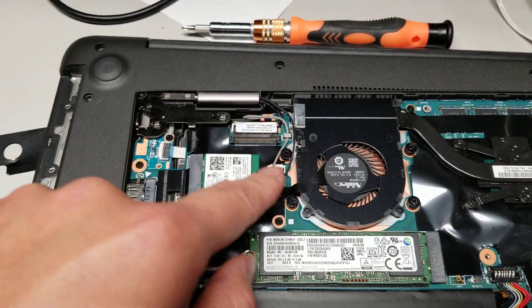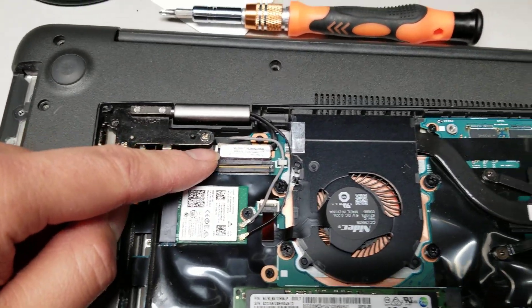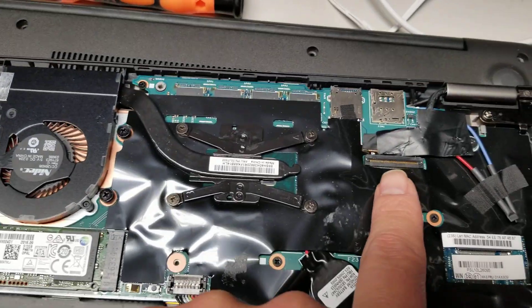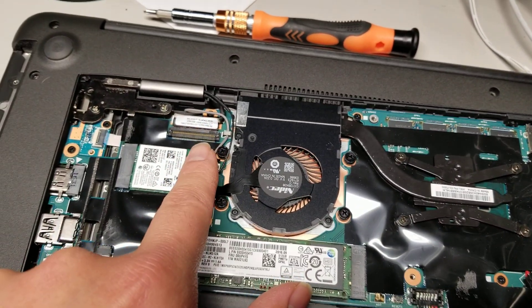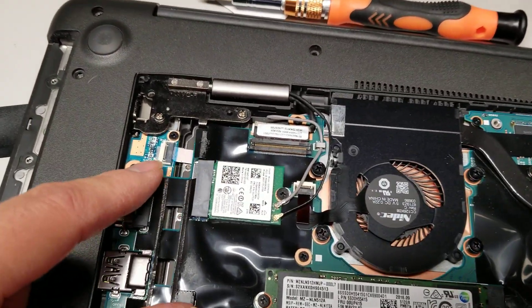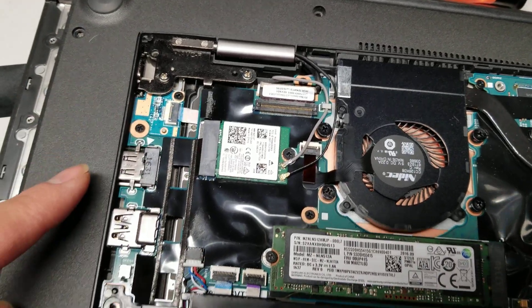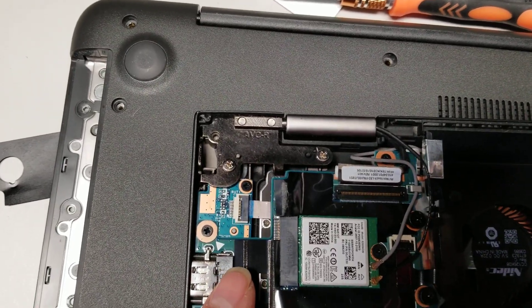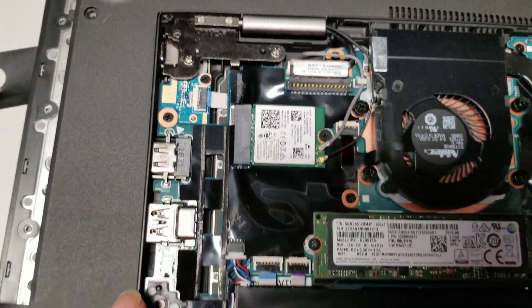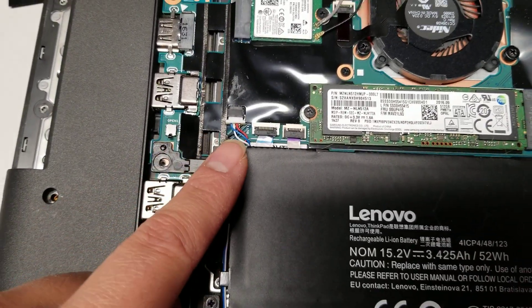You flip these little connectors up to remove these kinds of cables. LCD connector — actually, this might be the LCD connector. This one might be for camera and microphones and stuff. Then you got another connector here for this board — that's all one board, so that might be for the power button. Then you got the speaker connector.